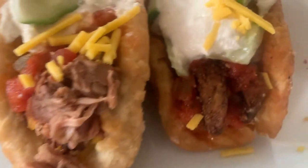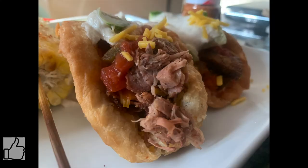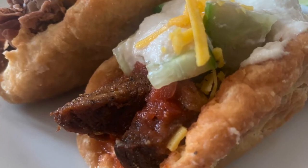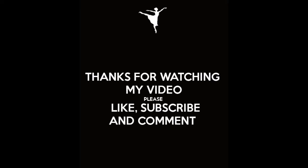There you have it, guys — our Cinco de Mayo special vegan chalupas with jackfruit carnitas and seitan steak, topped with cashew sour cream, Daiya cheese, and our elote with cashew cotija cheese. This Cinco de Mayo recipe was so much fun to make. I hope you guys enjoy — please subscribe to my channel, hit that notification bell, and follow me on Instagram. Thank you so much for watching, and happy Cinco de Mayo!